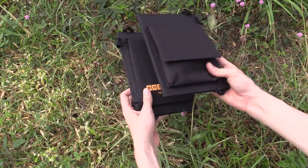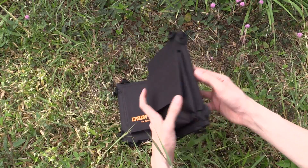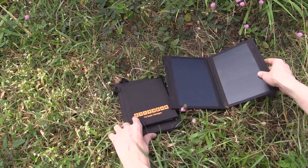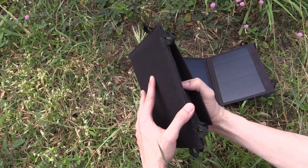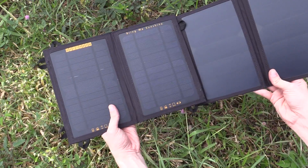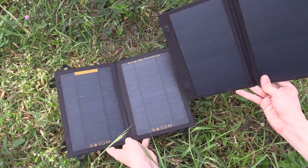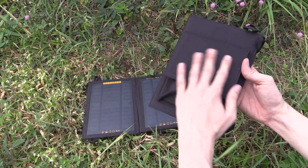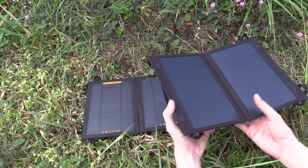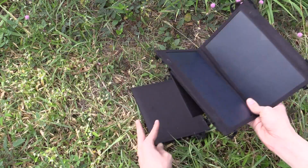They're pretty much identical in size — same width, same height — and if you open them up, they're both two panels. I really have no idea how they managed to get from 7 watts to 11 watts in exactly the same space. The only difference I can see is the solar panel type, so these must be much more efficient. Maybe they've also done some smart logic on the USB charge side, but we've jumped from 7 watts to 11 watts in the exact same space.